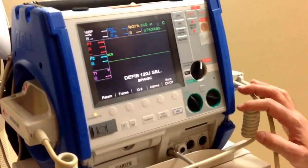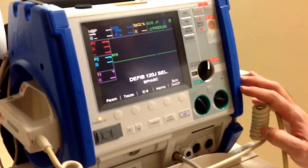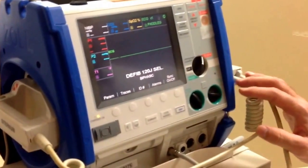This is going to be an instructional video on how to set the time on an M-Series ZO cardiac defibrillator monitor.